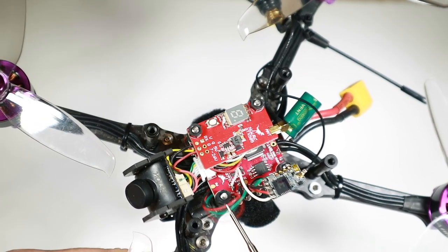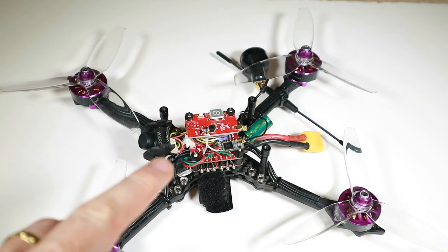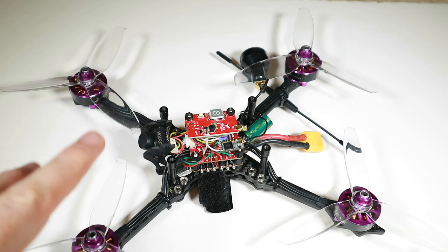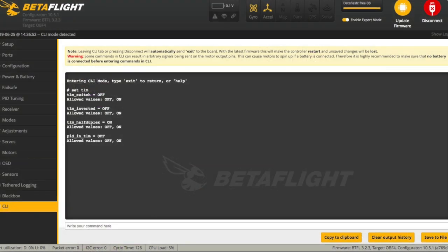Once I set the port up and tried to get telemetry out of it, initially it didn't work. I found out again there's this weird thing between what is inverted and what is not inverted. There's a CLI command called 'TLM_inverted' which is set to off by default - which sounds right - but it seems backwards, so I set it to on and then tried again and it seemed to work.